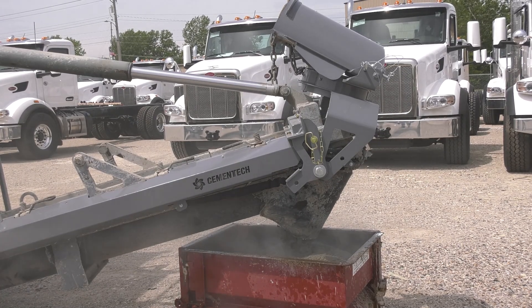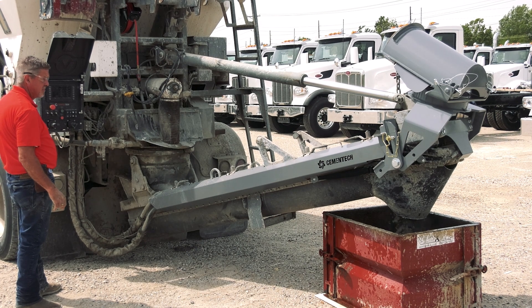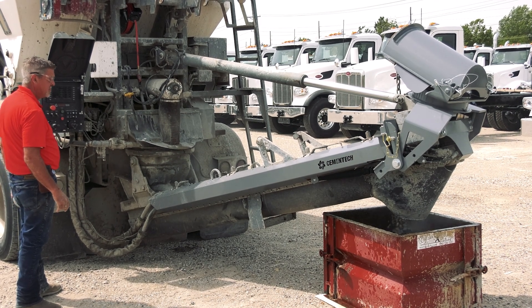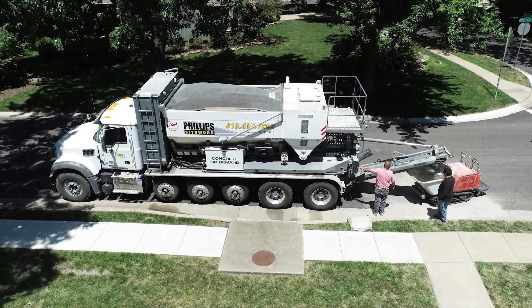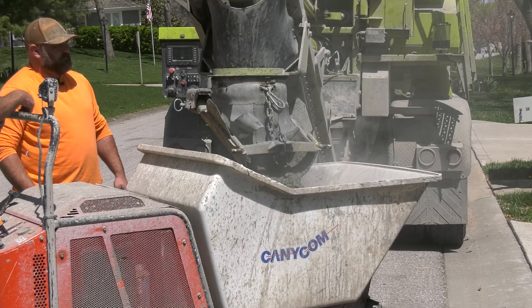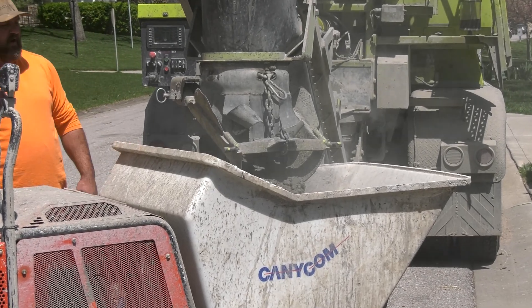You're not losing any other functions from the 360 swivel. A lot of guys will want to have that first chute off when they are pouring into buggy carts or wheelbarrows. It's a lot less splash and you can get closer to whatever you're delivering your material to.